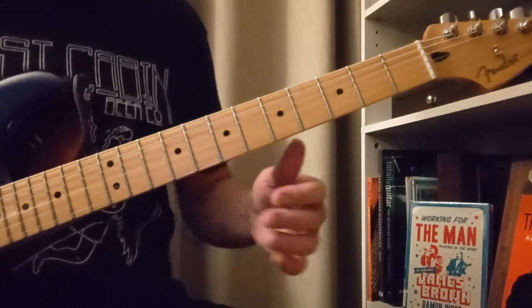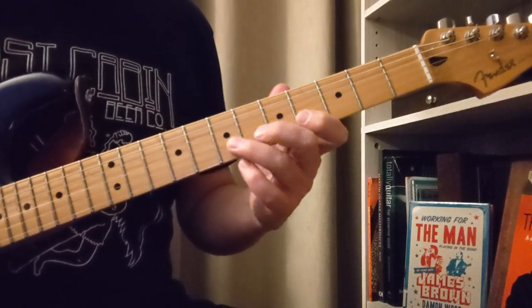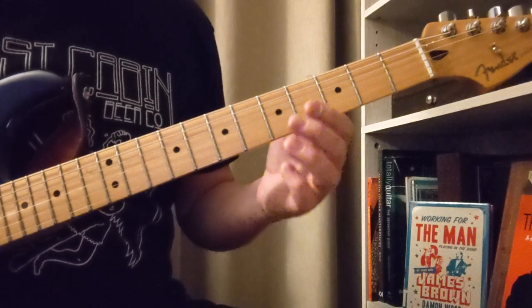Hey folks, here's a lesson on an instrumental version of Sir Duke by Stevie Wonder. This is one where you'll be able to play all of his vocal melodies on the guitar, as well as the other cool guitar riffs from that song.